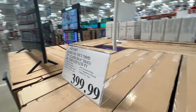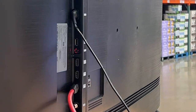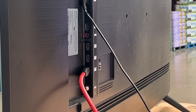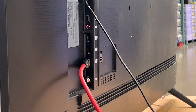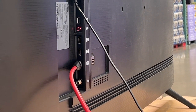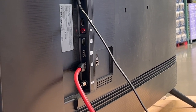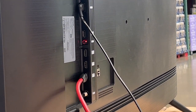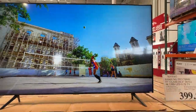Now let's take a look at the side and see what kind of inputs it has. It's got three HDMI ports, your coax cable down at the very bottom, a spot for an Ethernet cord to the right, and of course your power cable. So yeah, this is a detailed look at the Samsung CU7000.